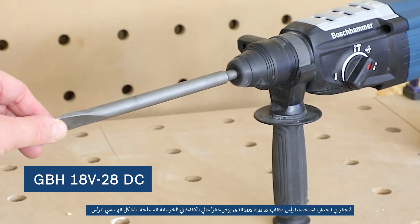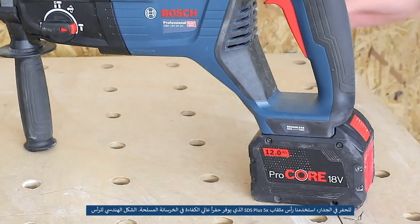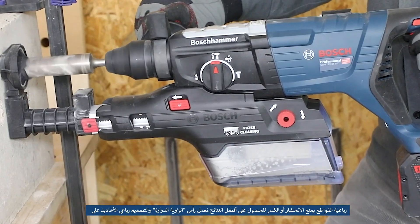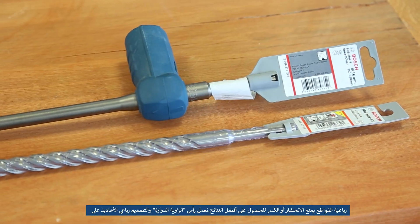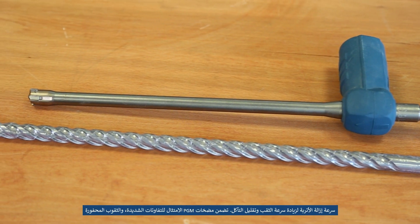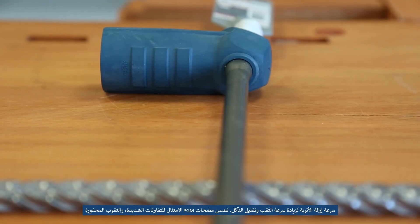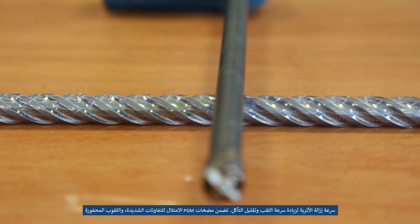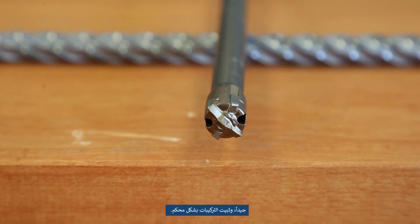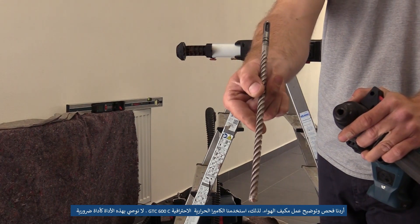For drilling in the wall, we used the SDS Plus 5X drill bit. It offers highly efficient drilling in reinforced concrete. The turn-angle head and 4-flute design provides fast dust removal for increased drilling speeds and reduced wear. The centering tip guides drilling from the start for efficient work and exact hole diameters. PGM guarantee ensures compliance with tight tolerances, exactly drilled holes, and firm hold-off fixings.